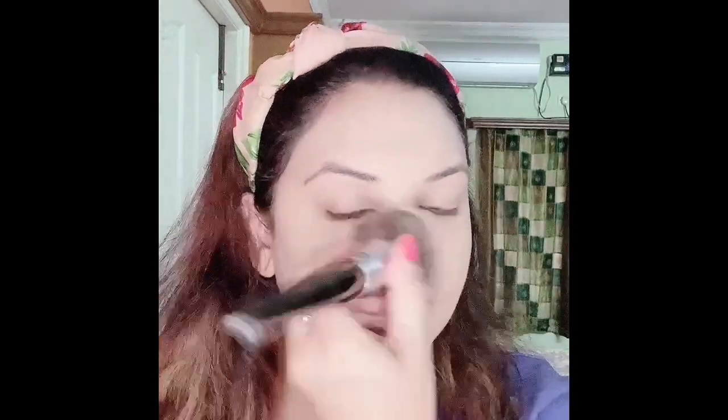I'm using the PAC brush number 253 — it is an amazing foundation blending brush. If you want a blending brush for foundation, you can try this one. I use this brush so regularly because it is so, so good. Can you see this glow now? After blending the foundation, the liquid highlighter is visible and it's giving such a dewy finish. To set the foundation I'm applying powder only under the eyes so the cream product doesn't crease, just on the T-zone.